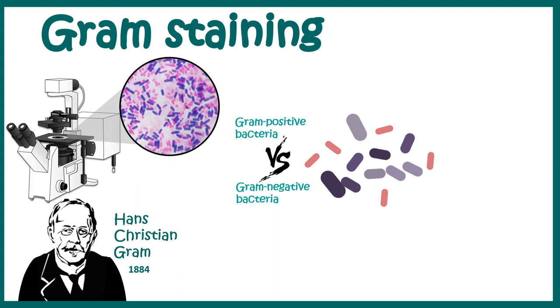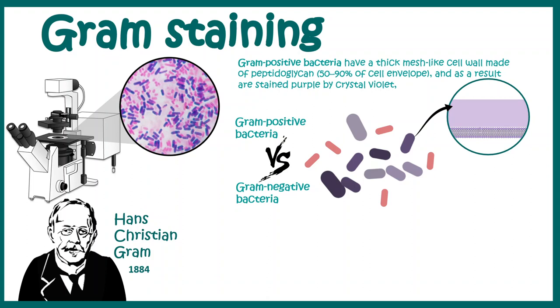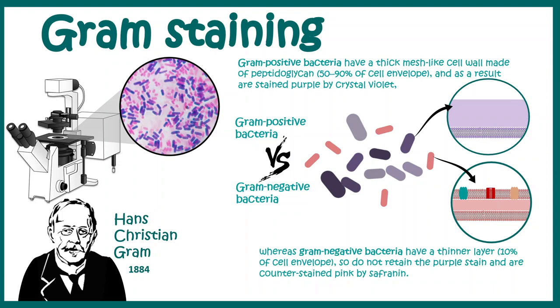Gram positive bacteria have a thick mesh-like cell wall which stains purple by crystal violet. In contrast, the Gram negative bacteria have a thinner layer which cannot retain the purple stain of crystal violet, and get counter-stained by safranin.